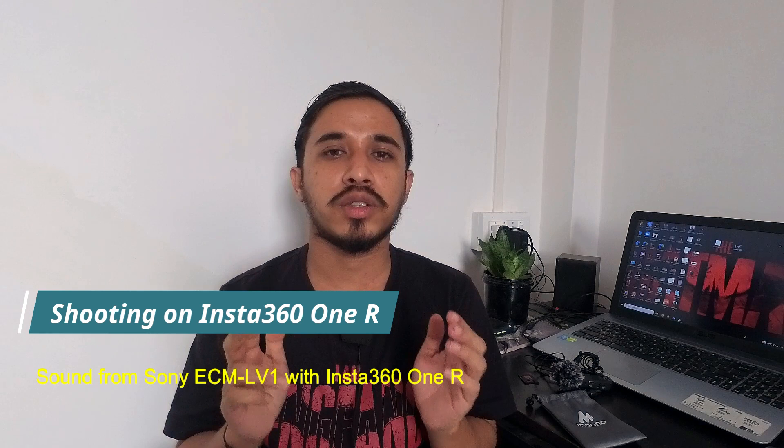Let me plug the Sony mic into my Insta360 ONE R cam mounted on a tripod and show you a sample. Right now I'm shooting with my Insta360 ONE R action cam using the Sony ECM-LV1 stereo live mic for sound input. For your convenience, I won't be doing any editing to the audio part, and I have also turned off the inbuilt camera noise reduction so you can hear the raw sound quality of this mic with the Insta360 ONE R, since this is the setup I'll mostly use for my vlogs.